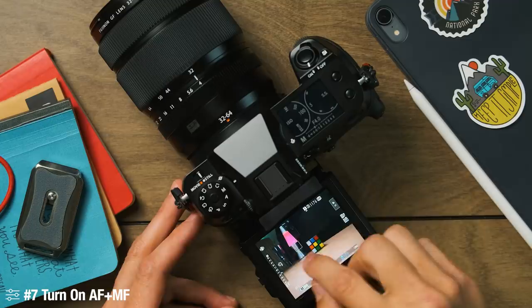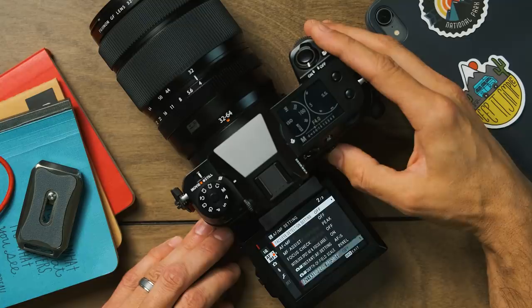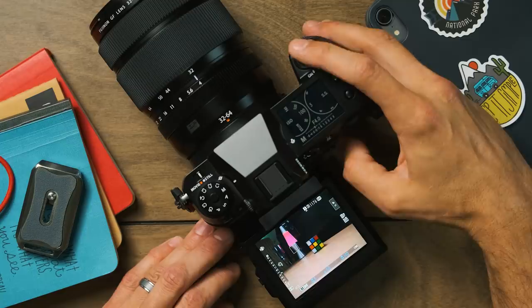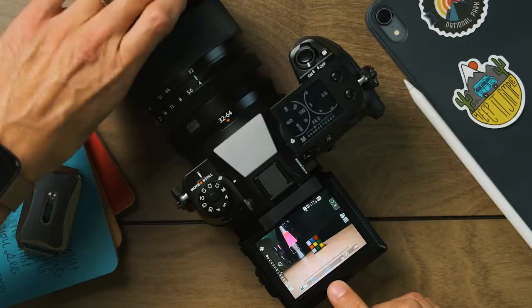Another thing I enable is autofocus plus manual focus mode. If I lock focus and then want to refine it with manual focusing, without this enabled nothing happens. I always lean on the autofocus engine first to get me in the ballpark — cameras today are fantastic at autofocus — and then I refine it with manual focus to make sure it's perfectly pin sharp. So I go into the menu, down to AF plus MF, and set that to on so I can easily bounce between the two.